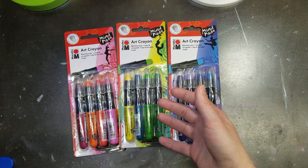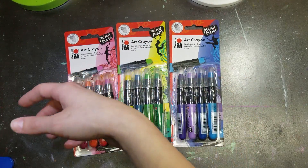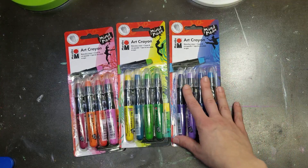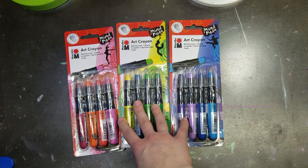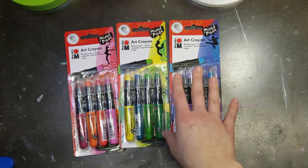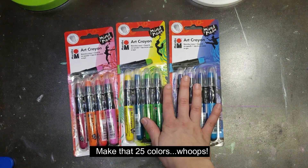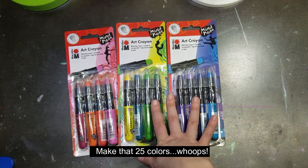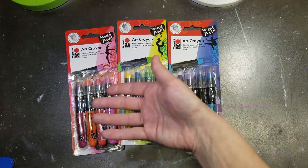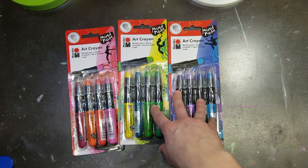Marabou seems to be targeting mixed-media artists rather than kids. They have 26 colors total including whites, blacks, metallics, and regular colors, covering the full line. They claim to be lightfast, though I didn't do any testing to verify that. And that's all I have to say about Marabou.